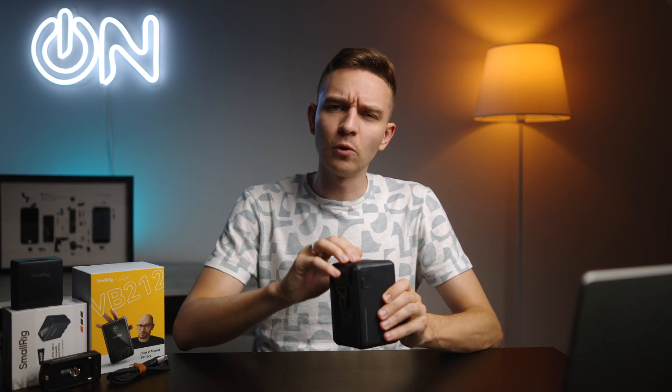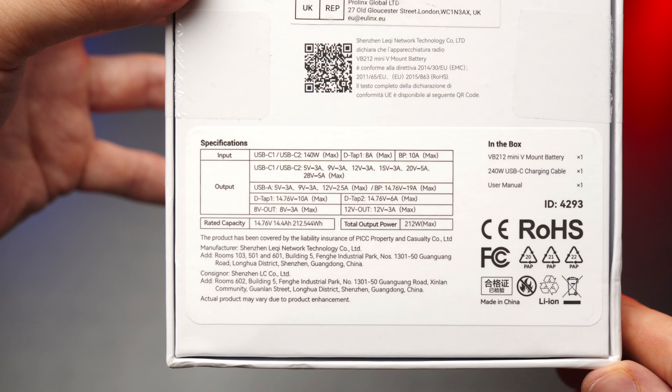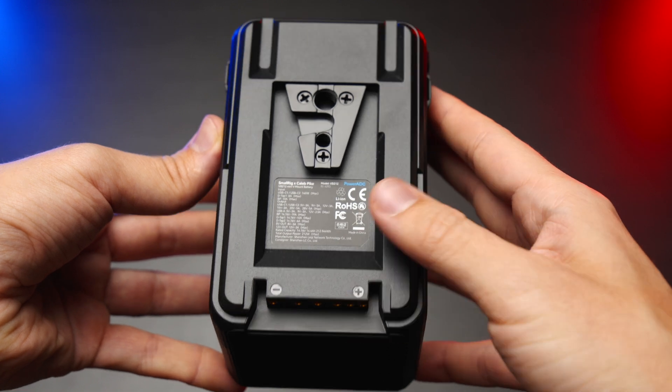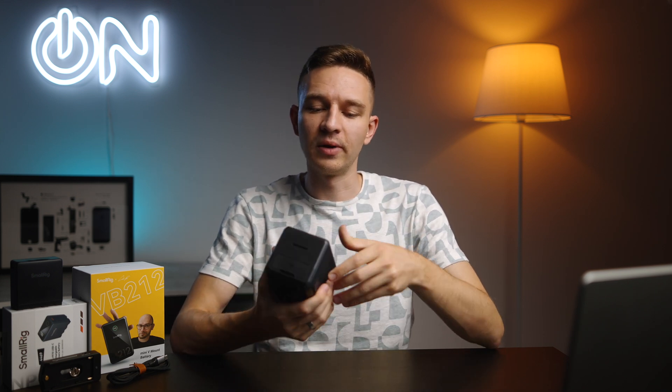Of course it's protected from high voltage, high temps, low temps, etc. Here we have two D-tap connectors, one on each side — one on the left and one on the right. We also have the V-mount itself with quarter-inch and three-eighths of an inch mounting points, and the classic V-mount BP connector on the bottom of the battery.